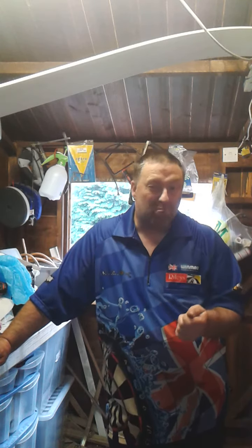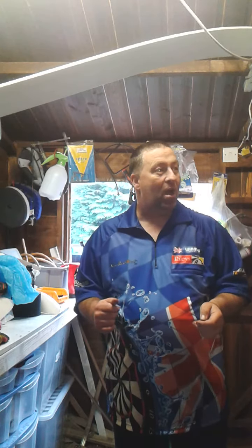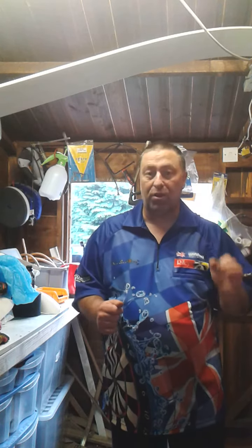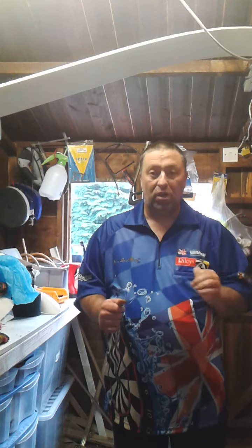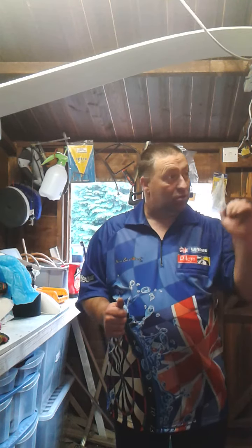Your grouping is the mainstay, the bread and butter of your actual darts throwing. Let's say we're going for double 15 — I'm looking over here because this is where my board is. If you throw the first one and it's just on the wire, you need the capability to take your next arrow in off that barrel. So your grouping is absolutely vital.